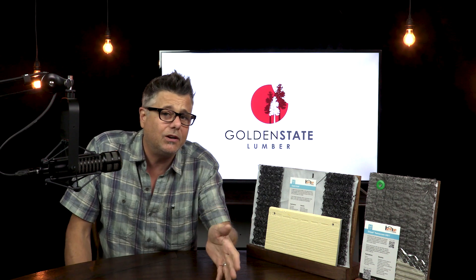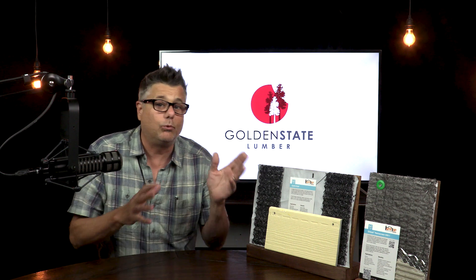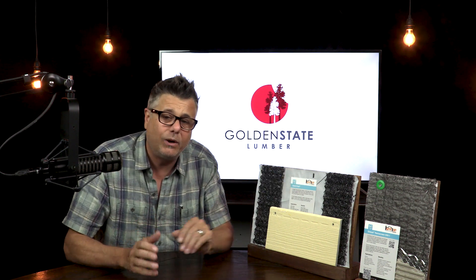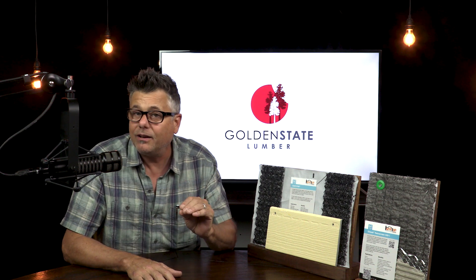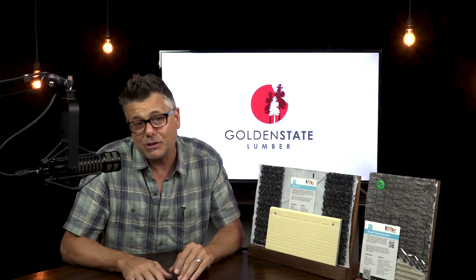But given the movement towards tighter building in California, yet still having this need to evacuate any rogue water that may have found its way back behind the siding, I can see RainScreen materials becoming commonplace in the assembly of high performance walls — with an added benefit that I'm not seeing any manufacturer realizing or at least marketing towards.